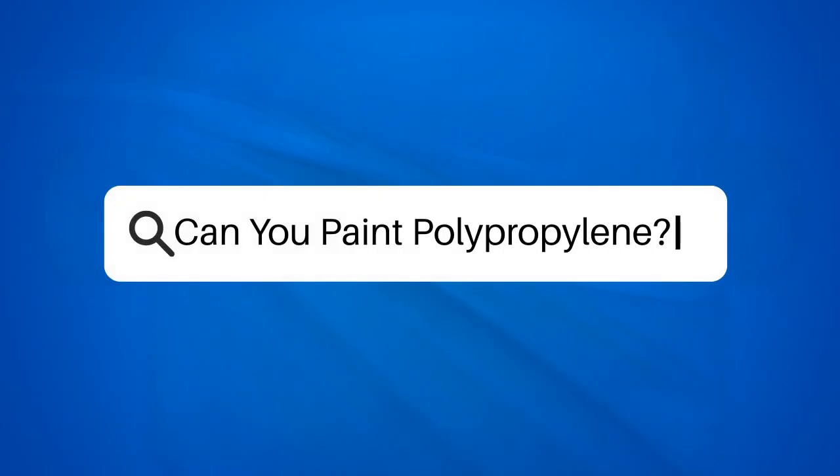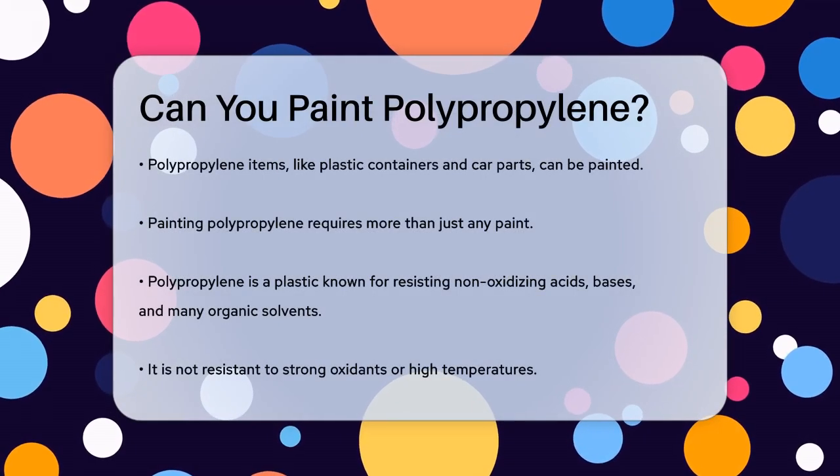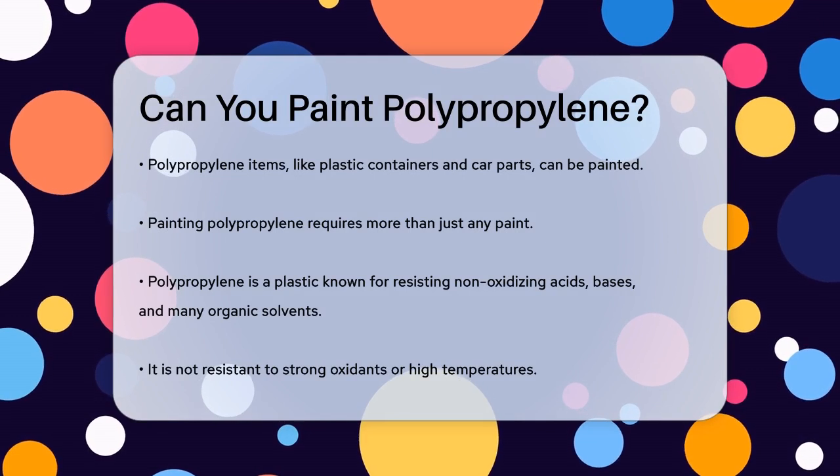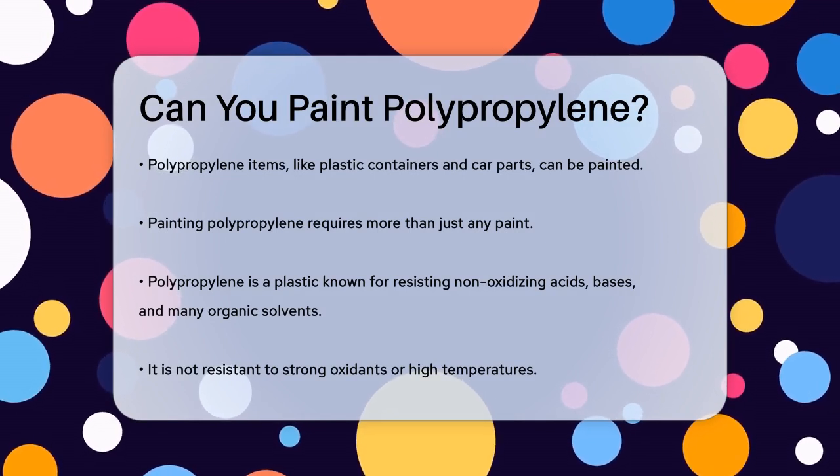Can you paint polypropylene? Have you ever wondered if you can give a new look to items made of polypropylene, like those plastic containers or car parts? The answer is yes, but it's not as simple as just grabbing any paint and applying it.